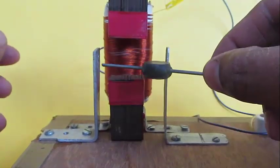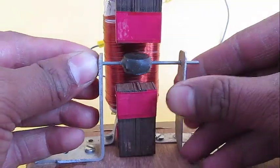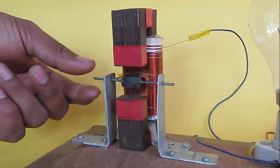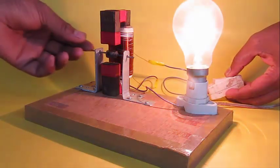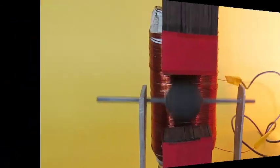Now if you put this rotor in the space between the two iron cores, you see it doesn't rotate. But the moment we switch on the current, the magnetic field passes very strongly through the space between the iron cores.